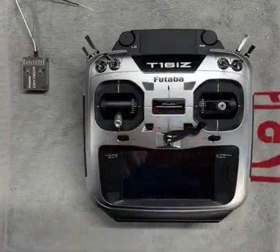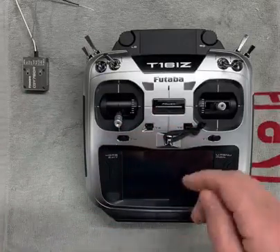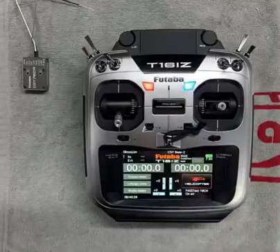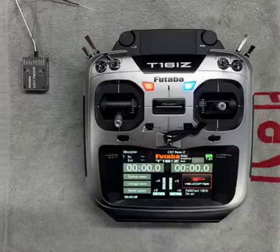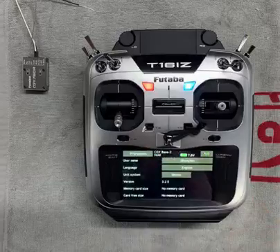So before I get to configuring it, there are two housekeeping things that I would recommend you do. The first is to make sure you're on the latest firmware on your transmitter. In the case of right now, it's version 3.2. To check that, you go into the system menu, information, and there you go — version 3.2.